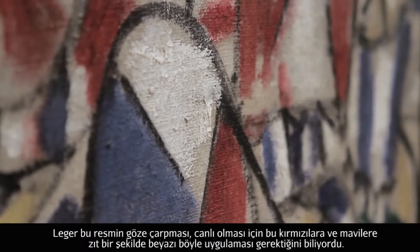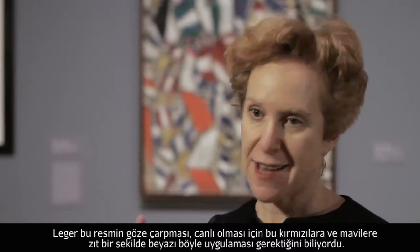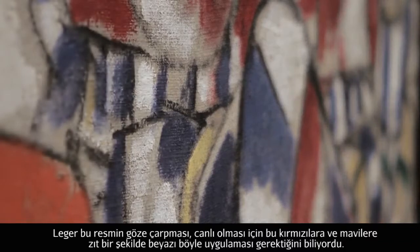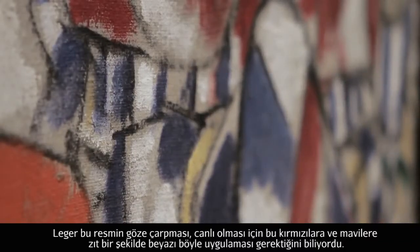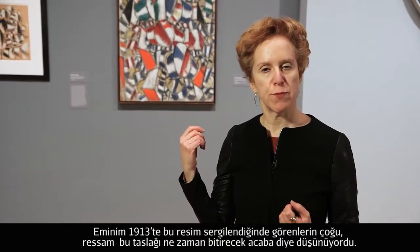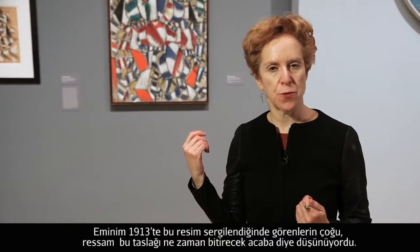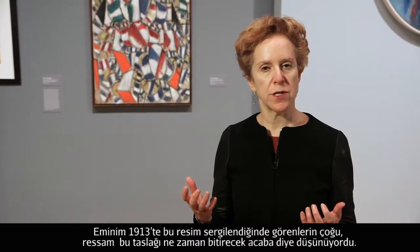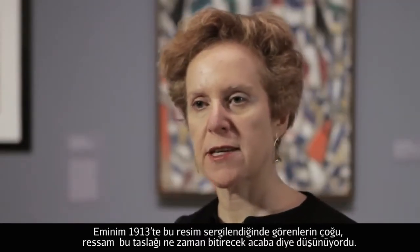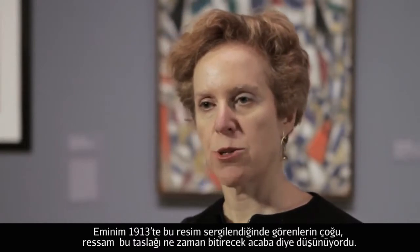To make this picture pop, an offsetting contrast — as Léger knew — to these reds and blues, yellows and greens that would have been unthinkable in painting a mere 10 years before this. I bet when this painting was put on view in 1913, most of the viewers would have thought: when is the painter going to come along and turn this sketch into something that's actually a final product?